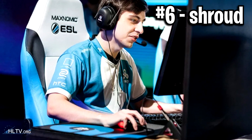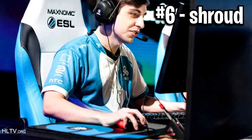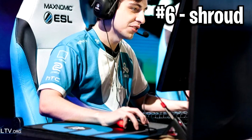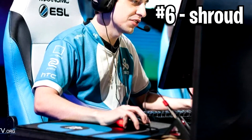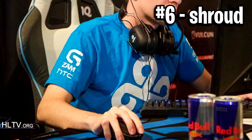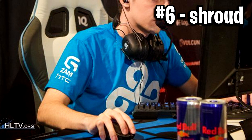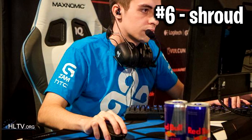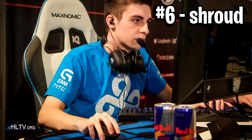Next we've got number 6, and this comes from Shroud. You may think this looks very similar to a claw grip and looks pretty standard, but to me this looks like a more highly raised claw grip than usual — it sort of looks like a spider, but a regular spider, not like Swag's wonky spider. This one's more of a straight, higher-up claw grip. He's got a standard palm grip at the back, but his fingers claw all the way around to the fingertips touching the left and right mouse buttons.